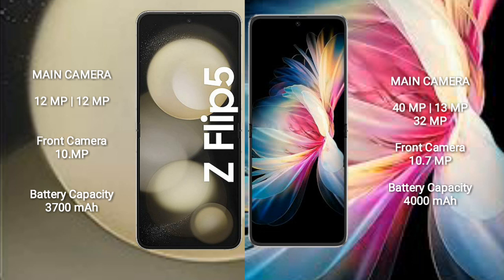The Samsung Galaxy Z Flip 5 has a 12MP plus 12MP rear camera and a 10MP front camera. The Huawei P50 Pocket comes with a rear triple-camera setup of 40MP plus 13MP plus 32MP and a front camera of 10.7MP.